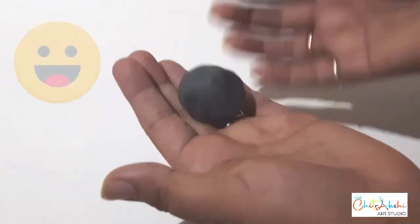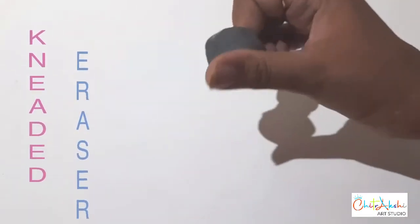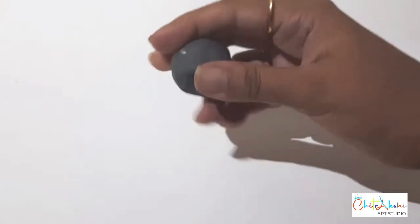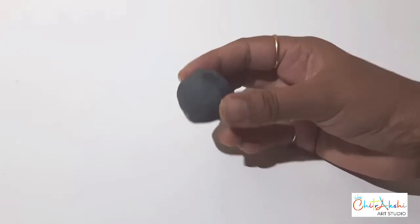Don't worry guys, this is not a ball — this is a kneaded eraser, which we are going to use in our shading, in our drawing. Today in this video, I will tell you more about this kneaded eraser, how to use it and where to apply it.